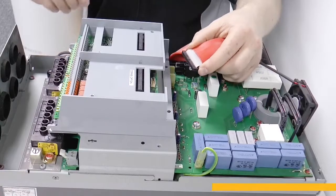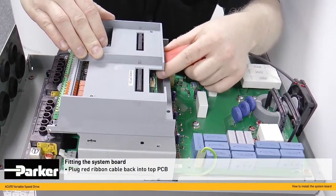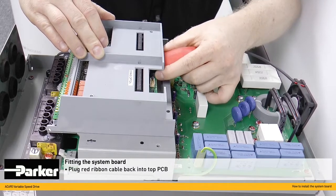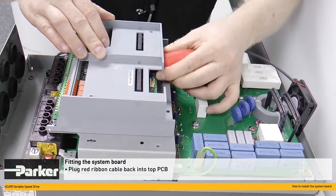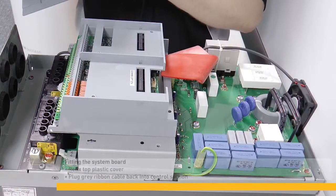The red ribbon cable can now be gently plugged back into the top PCB. Ensure it's correctly aligned and gently pushed into place. We can now refix the top plastic cover.